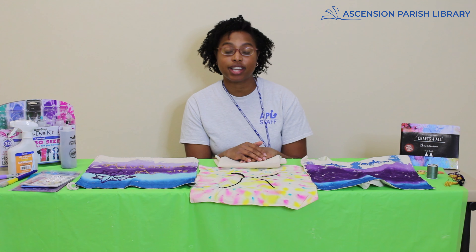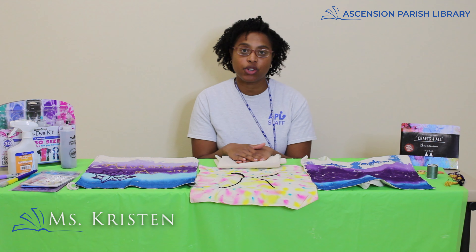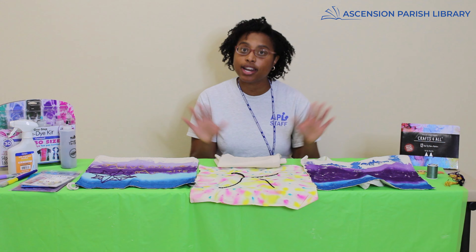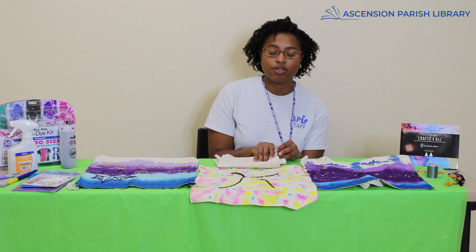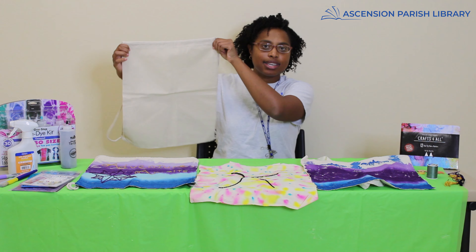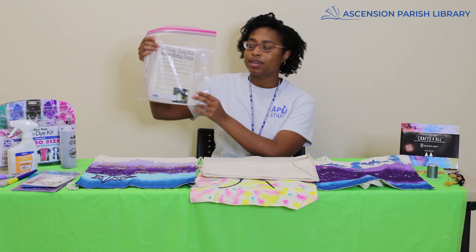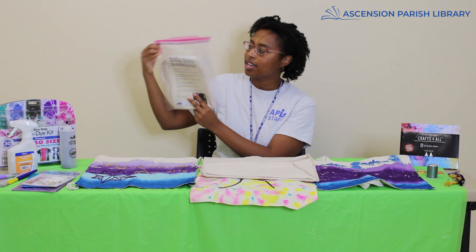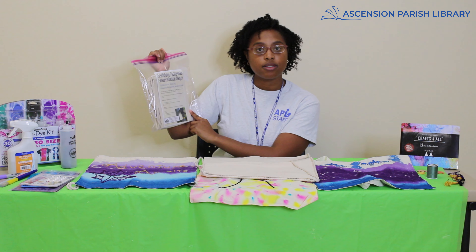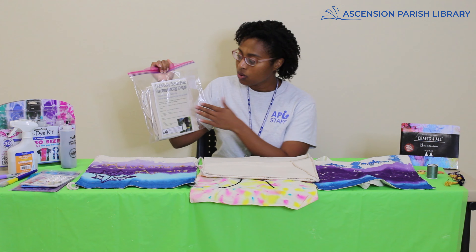Hello and welcome to the Ascension Parish Library Crafting Corner. I am your host Kristen, and today I'm going to show you how to enhance your cotton canvas drawstring bags. Don't fret — I know you may not have them yet, but on our calendar program you're going to see a date when you can come pick them up. When you pick them up they're going to be in a little kit — the bag and a crafting instruction sheet that shows different tips with links that give you further detail.